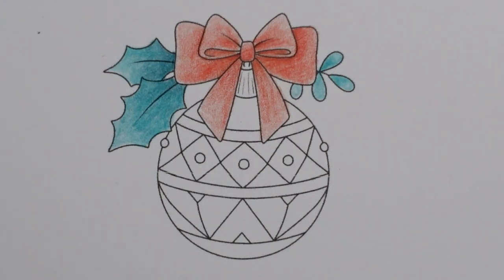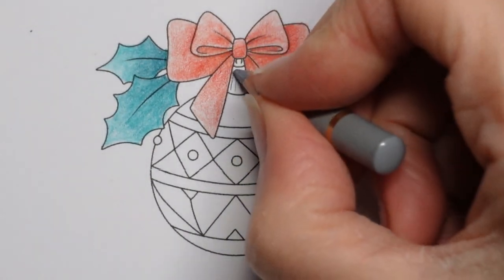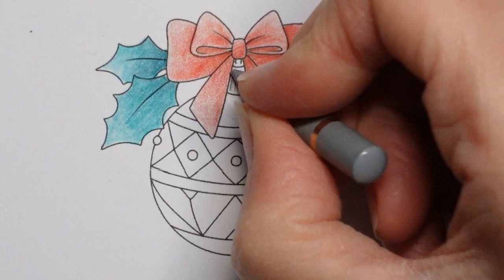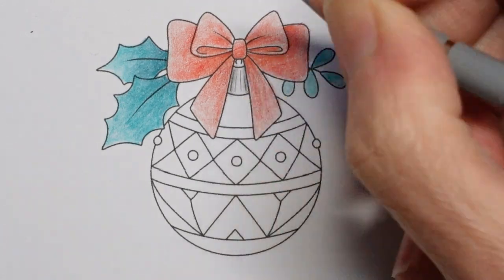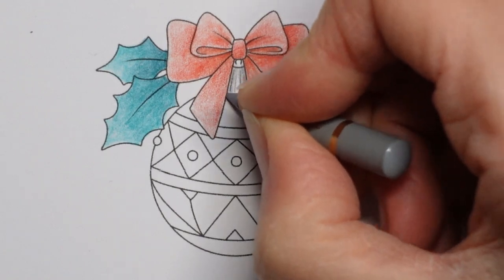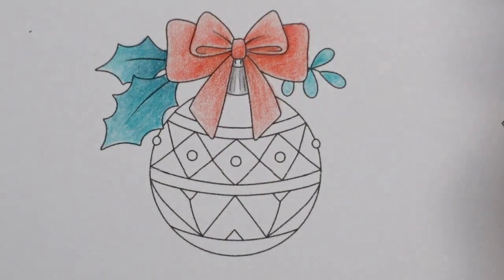I'm going to grab a Cold Grey 3 next and do this little bit here. This little bit is the sort of bit that joins the hook onto the ornament. I'm going to put down a fair bit of grey next to the ribbon and then less — leave a little white gap to try and make it look like it's silvery. It's a really small area to play with, but that's my aim.